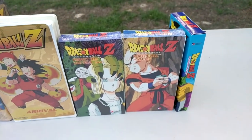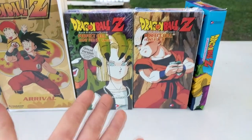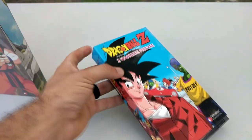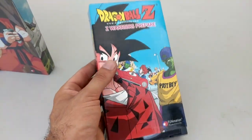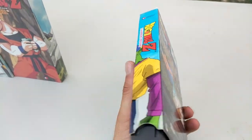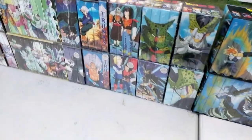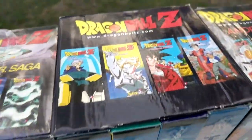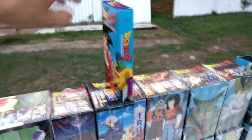Here we have the two alternate artworks for the Perfect Cell Hunt for 18 uncut and the edited — they have different artworks on the front. And here we have the alternate artwork Z Warriors Prepare, which is a Burger King release. They released this in Burger King for the Happy Meal. For some reason they did not release the spine art for it, that's why it has no artwork for the spine. This is actually the third tape in the Trunks edited saga — the edited Z Warriors Prepare — and it would go right there, but they don't have the spine.